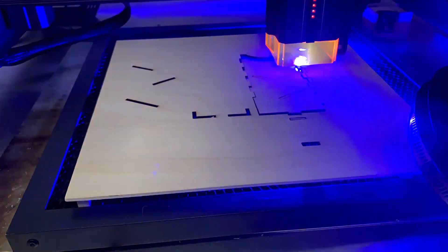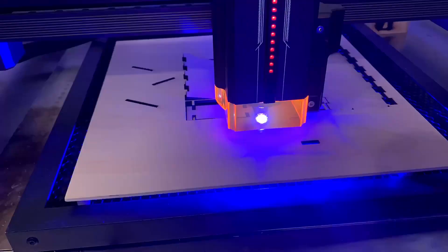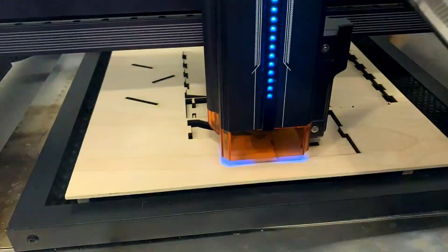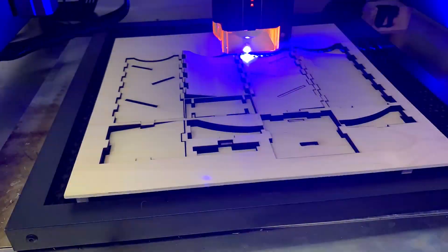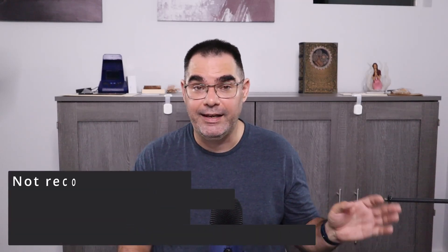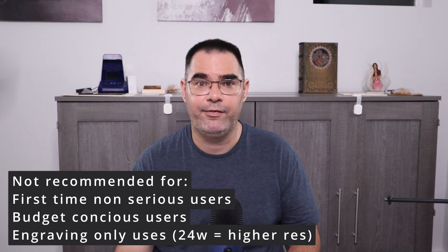Who is it for? If you're a business where time is money, this is for you. If you're a makerspace or school wanting to get people through lots of projects efficiently, it's great. If you're cutting through very thick material, you'll need this much power. If you already own a laser and want to upgrade, this felt like an upgrade in almost every way — faster, cleaner wiring, very efficient, reliable, and safe. Who is it not for? Someone who's never used a laser and isn't sure if they'll love the hobby — this is not your starter laser. Start lower, and if you want more speed, then upgrade to this.